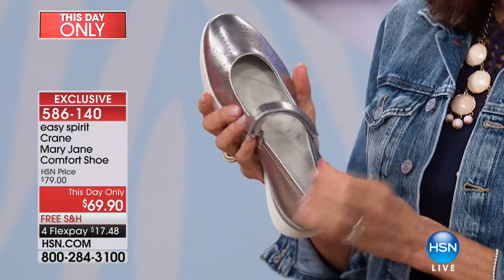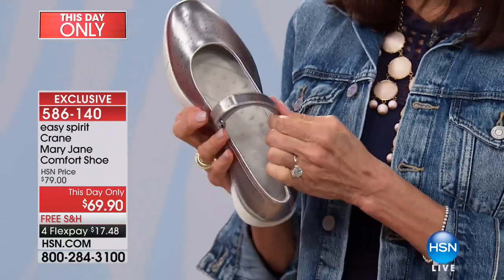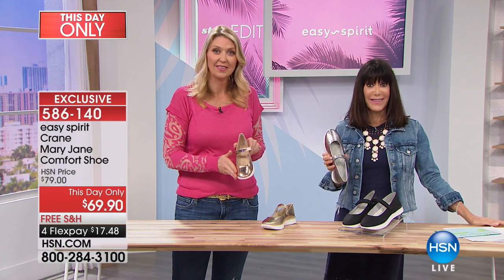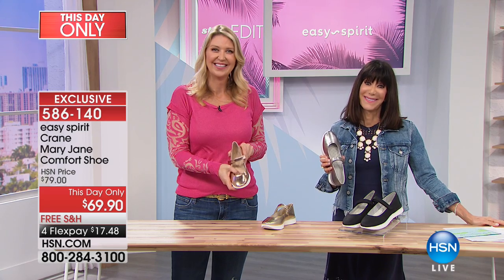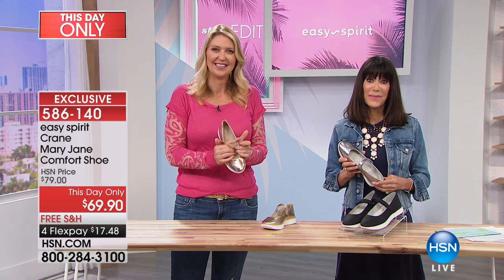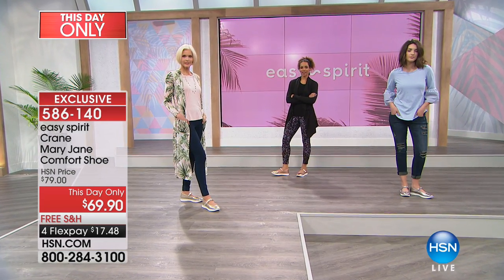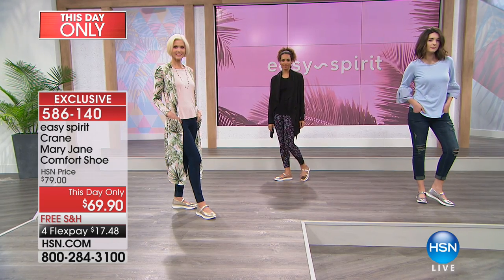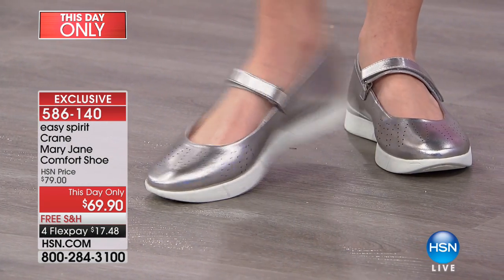I wear them all the time. So were you looking — I noticed that you bought the black. Was that a color missing from your collection? No, I love black, I wear them all the time. And I want you to know — I broke my back two years ago. The shoes I can wear that I love and that make me feel good are the Easy Spirit.